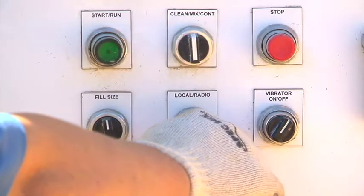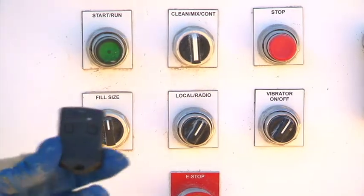You don't have bags everywhere, you don't have big sand piles all over the place — it's a real neat, tidy system that doesn't take up a lot of space. The handheld remote control allows operators to be working in two places at once, while standing as far as 300 feet from the mixing station.